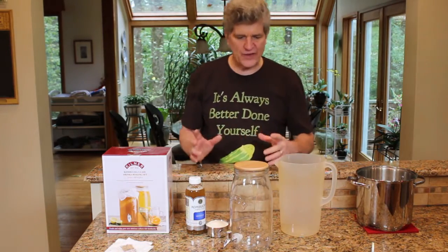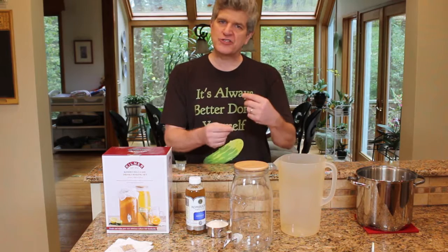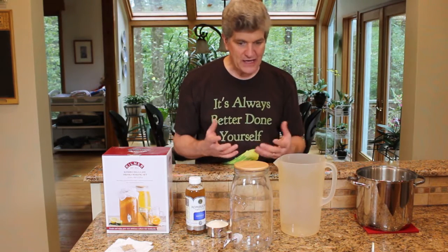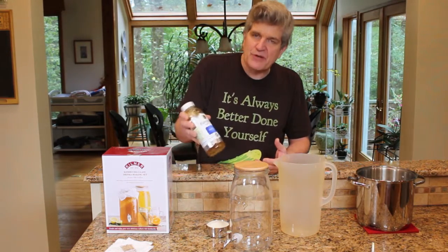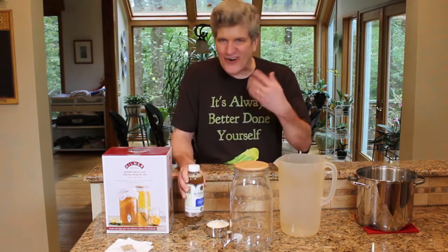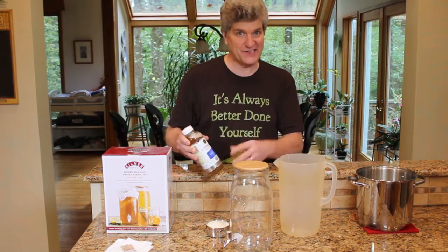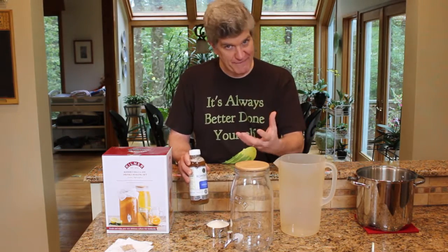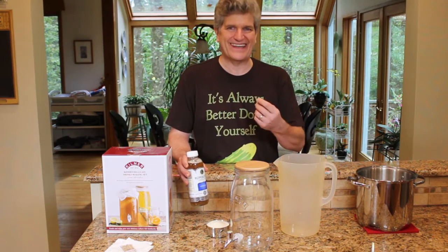What I'm looking to do here is make kombucha in this jar. Kombucha is a fermented sweet tea. We're going to make a sweet black tea, add some kombucha to it — you need to culture it, add the symbiotic colony of bacteria and yeast, the SCOBY, to your sweet tea to get it to ferment.